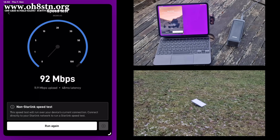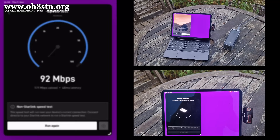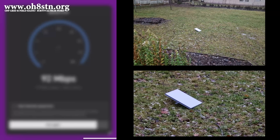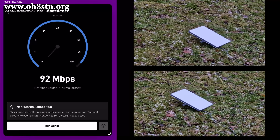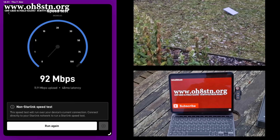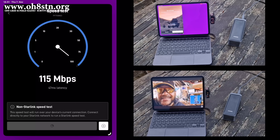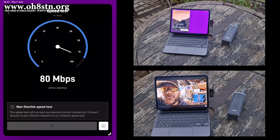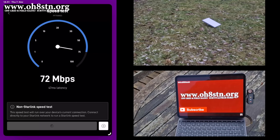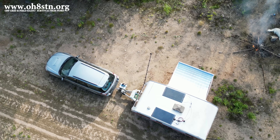During the first test, we had 92 megabits per second download speed and 11.9 megabits per second upload speed. Compared to the data rates we normally get over ham radio — whether HF, VHF, or SHF — this isn't bad at all. At these speeds you could watch your favorite YouTube channel in full resolution without batting an eye. However, with the higher latency up here in the Arctic, I probably won't be doing any fast action-packed gaming, but this connection and its speed are sufficient for off-grid or grid-down communications.